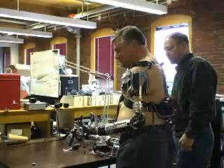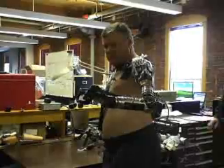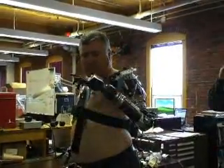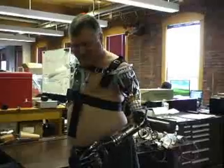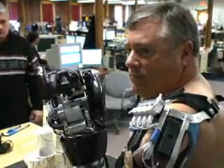Hildreth lost both of his arms when he was electrocuted 26 years ago. Today he's testing a Luke arm on his left side, where he still has a short residuum. When asked what it feels like wearing it, he said: "It's kind of liberating. I mean, I've been without an arm for 26 years."